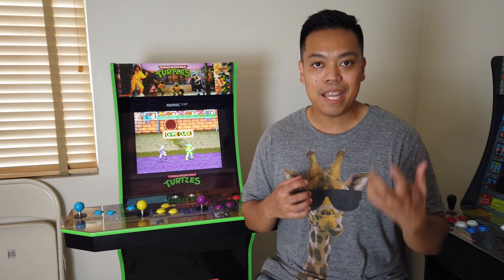So it's here — the Arcade 1-Up Teenage Mutant Ninja Turtles machine, and I got my hands on it. I got a chance to play with it, and I'm going to tell you what my thoughts are about this machine and whether you should get it, coming up in this video.